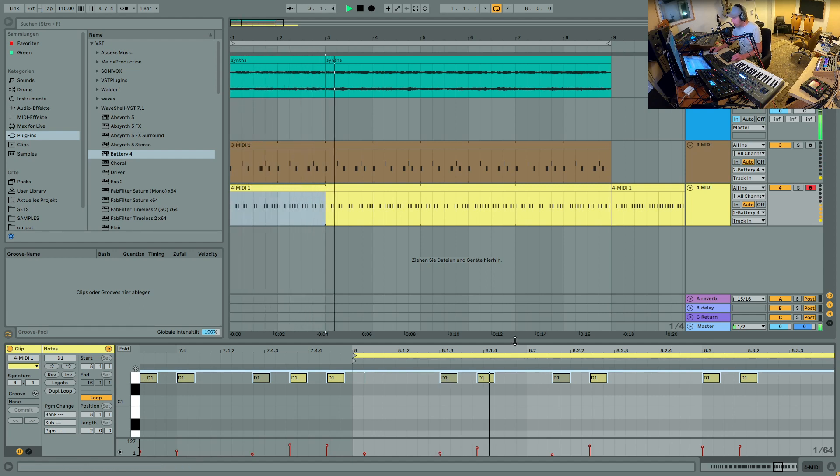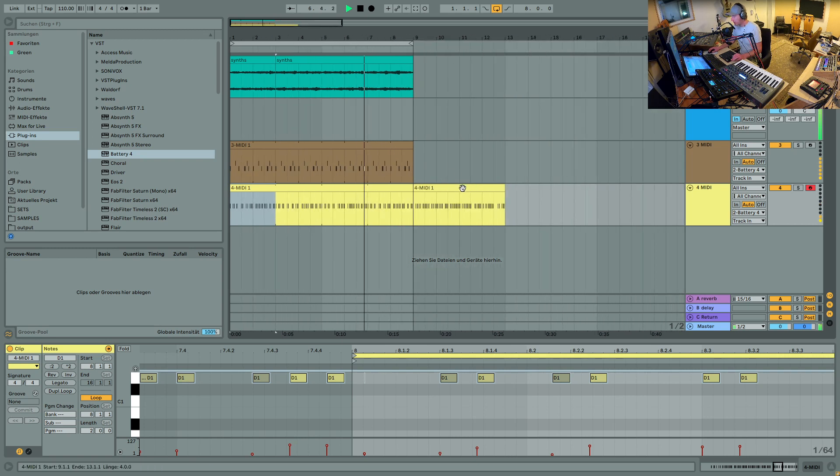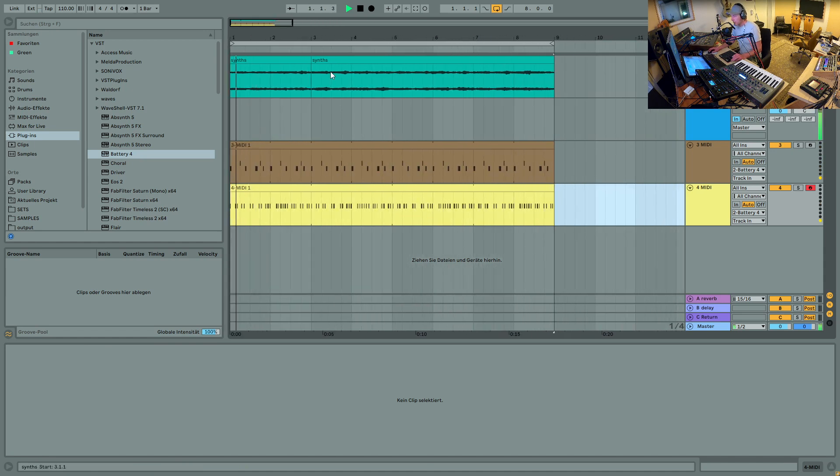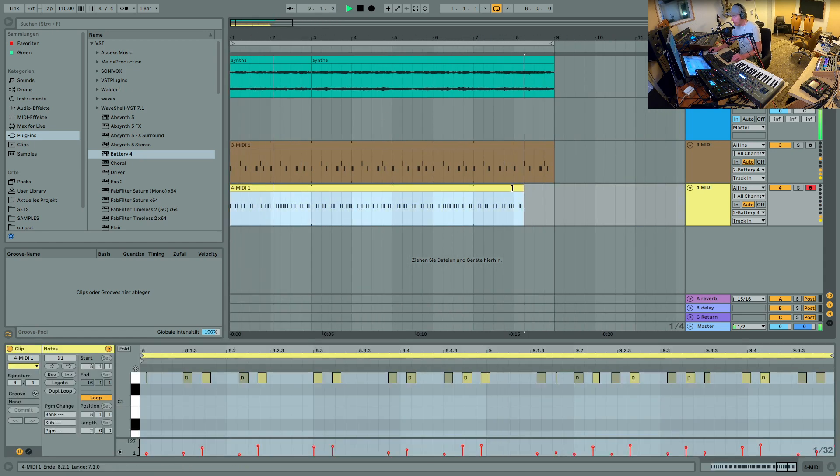So this makes it very easy to shortly mute the hi-hats, or mute the bass drum and snare drum, and it gives you a very cool way to keep editing afterwards. For example, I could just take this part out right here and then record something new in that place.